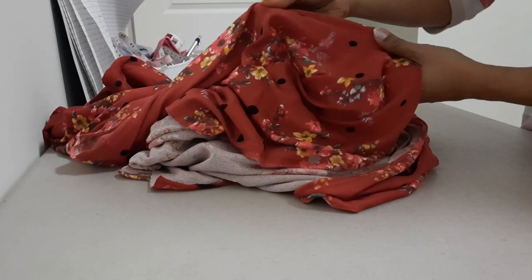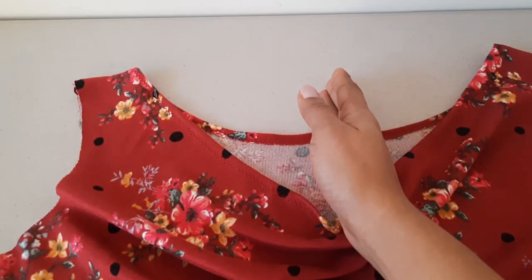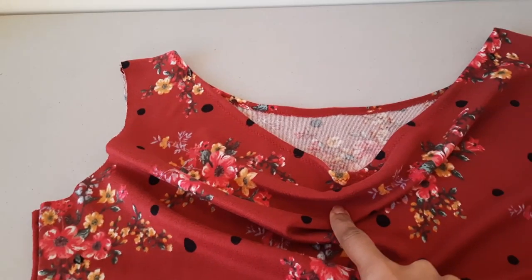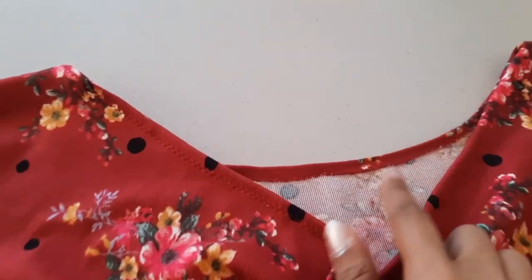Cowl necks are so easy to make. I moved the front shoulder by two and a half inches for the neck to fall this deep — this is perfect for me. The hemming of the neck is done.